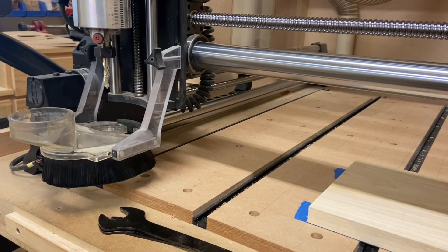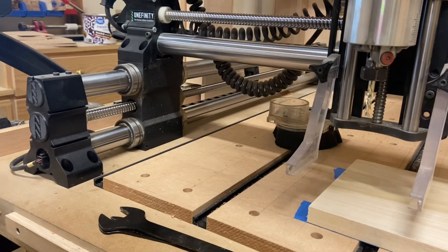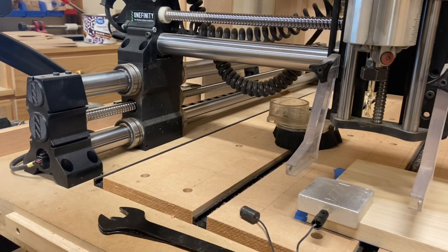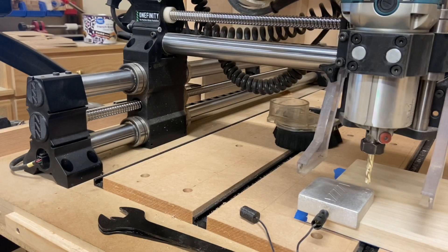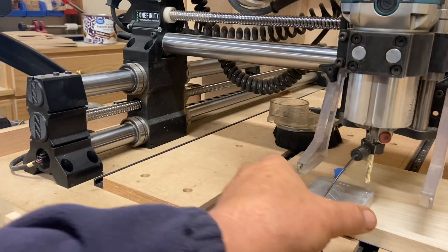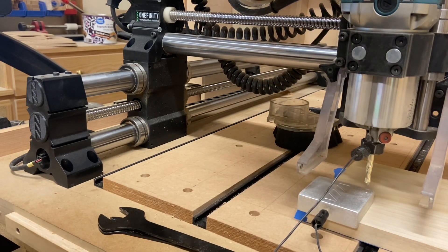I've homed the Onefinity and now we're getting ready to zero it. Take the dust boot off. We will probe for X and Y first, then we'll probe for Z off of the spoilboard. Let's lower this down and get it centered up properly. That looks good. We'll put the probe on and probe for X, Y, and Z. Do the touch off. Looks good. We'll continue — and we've got a quarter inch bit in there.